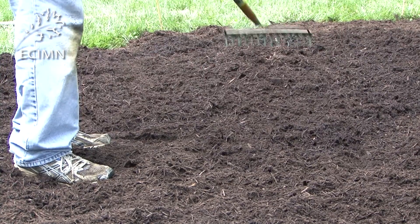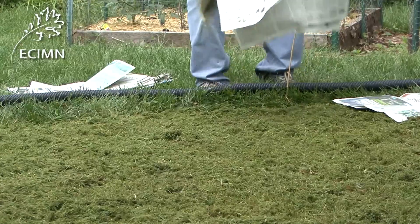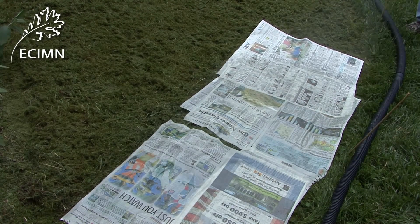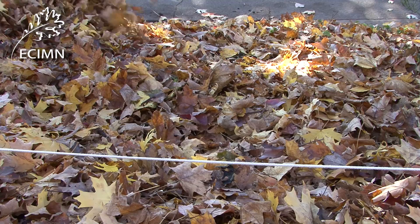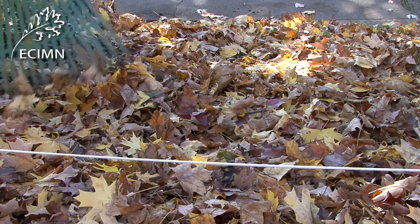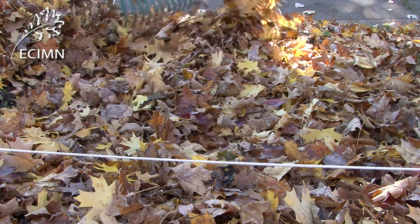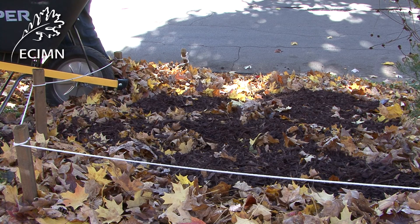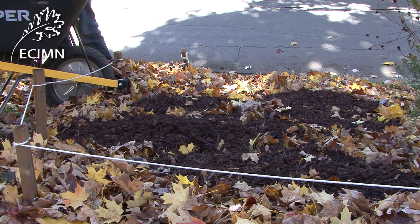When using the mowed grass method, about four layers of newspaper should be placed on top of the mowed grass, wetting each layer as it is placed. In the fall, you can apply six or eight inches of dry leaves over the top of the newspaper, and then hold that in place with a layer of mulch. You can plant right through the mulch and leaves down through the turf in the spring.